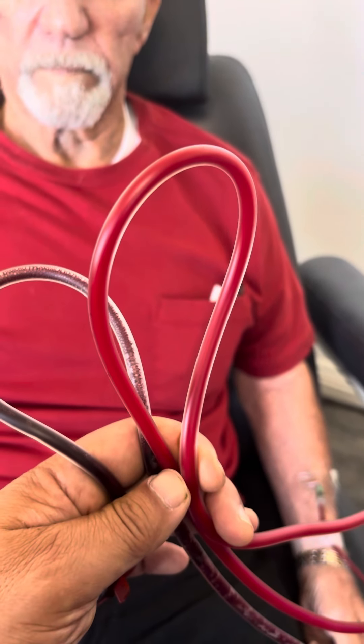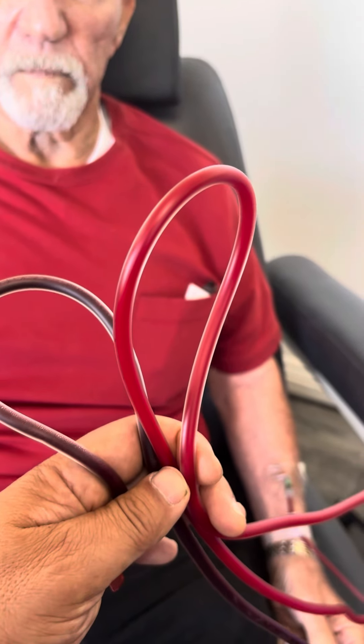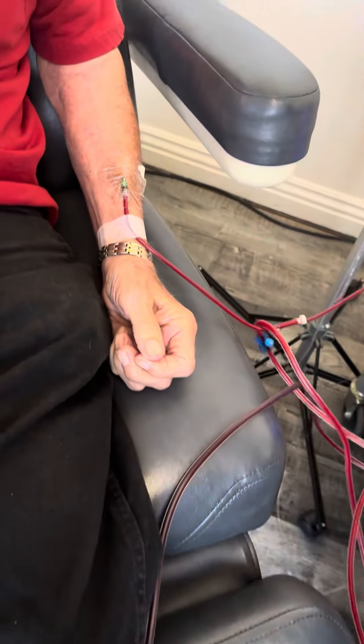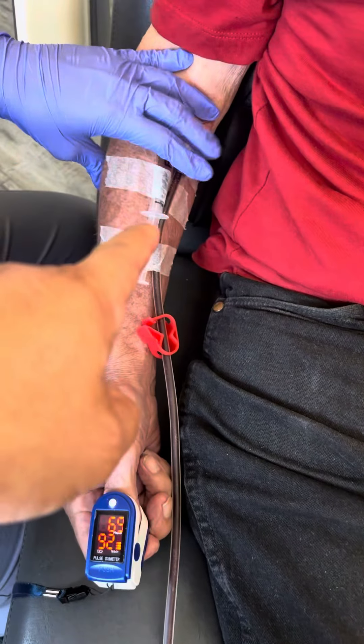After we filter it, it's like licorice red, full of oxygen — detox, de-plaqued. The way we do that is we take blood from his left arm.